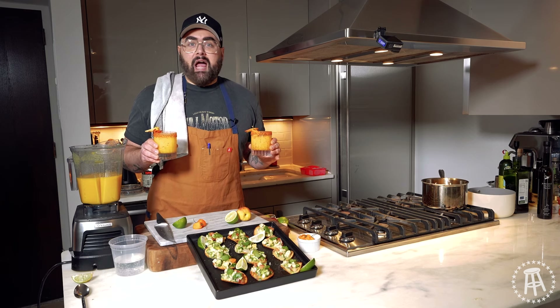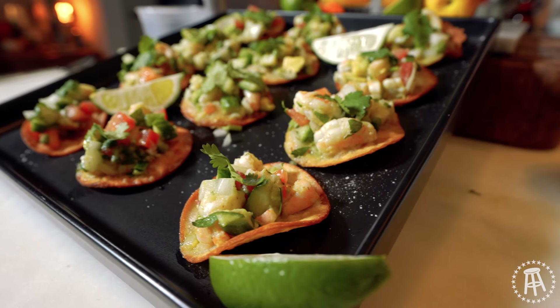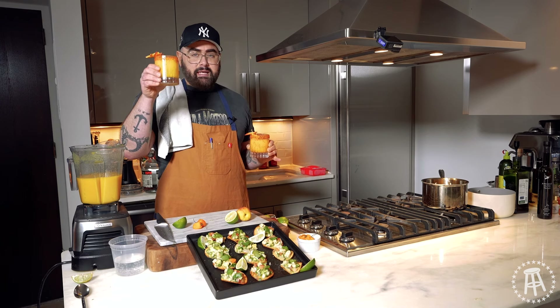Well girls, it's fiesta time. My cocktails are made, my tostadas are ready to go, the guests are getting here — now it's just time to party. Make sure to make these recipes, tell me how you like them, and tag Kiki Cuisine. Thank you for watching, and I'll see you next time on Kiki Cuisine.